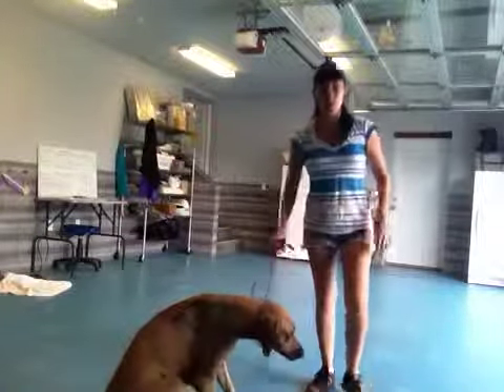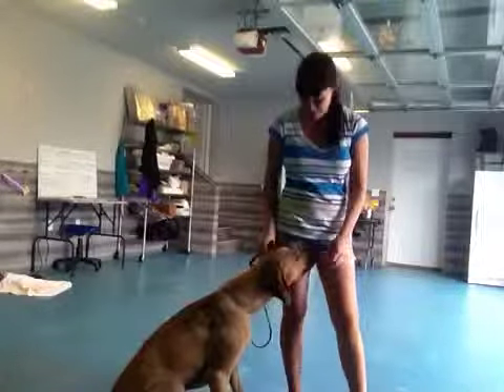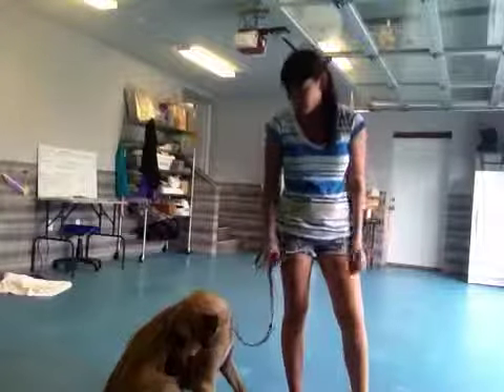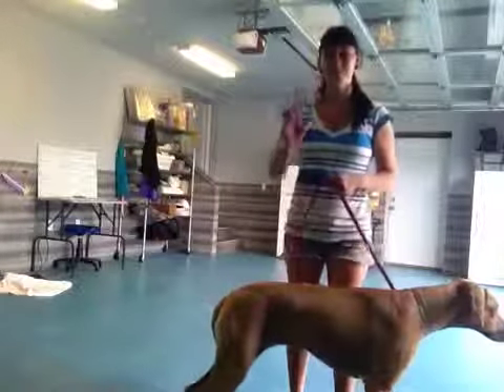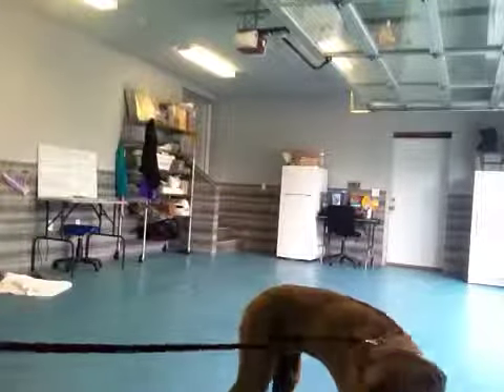Anyway, this has been Nicole here with Bonnie, who is now an expert at shaking. She did so good, I'm so proud of her. It's been about five minutes here, but it's been great. Can't wait to work with her soon. Bye! Bonnie, good job.